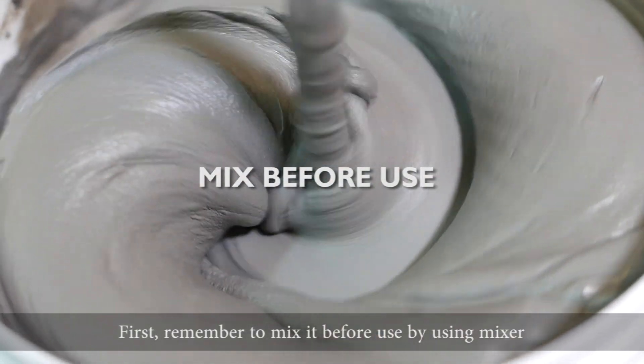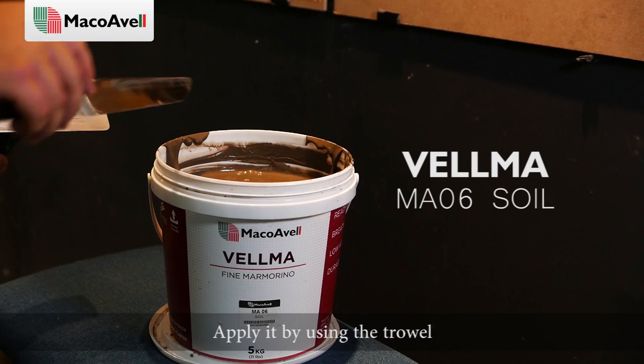First, remember to mix it before use by using a mixer. Apply it by using the trowel.